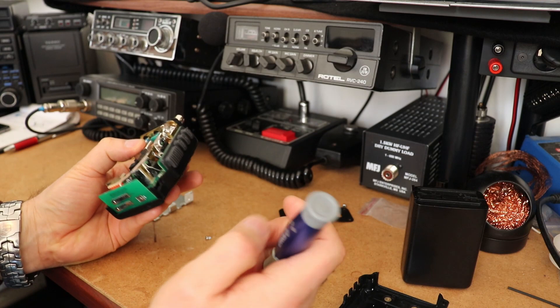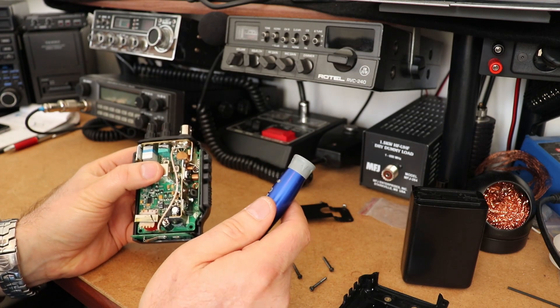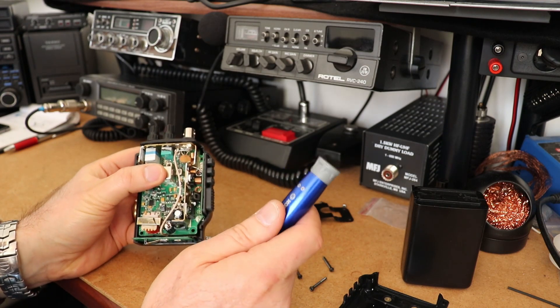And that's it — then you can reassemble. All right, thanks. Just a quick one. Take care now.